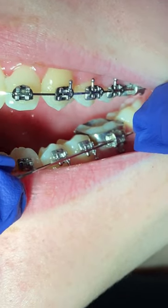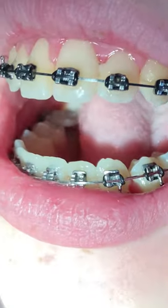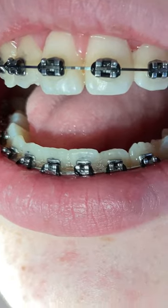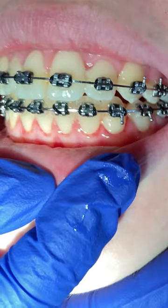You might feel a little sore after the wire is placed. You can take some ibuprofen before or after your appointment, or just kind of take it like a champ. Remember to use your toothbrush, your water pick, your floss, and your electric toothbrush — we'll link those recommended products below in our storefront. If you like our content, go ahead and like and subscribe, and we'll see you next time. Bye!